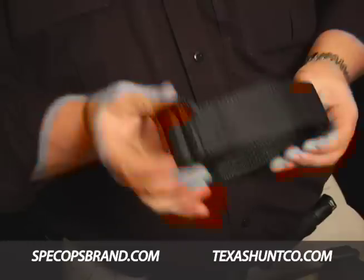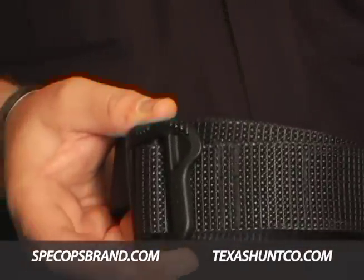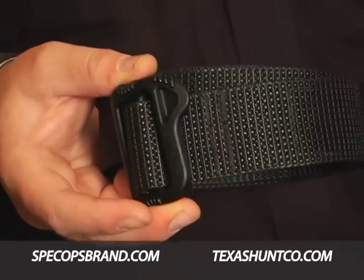We still maintain our battle buckle technology on the Better BDU, which allows it to be airport friendly and the finish never wears off of these belts. So those are two of the exciting proprietary technologies that we're getting ready to introduce for 2010. Thanks.